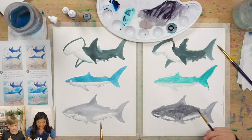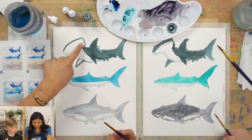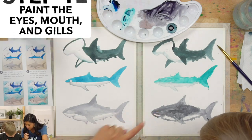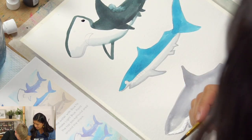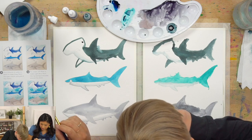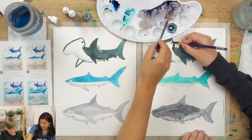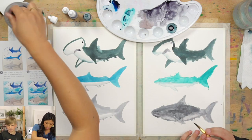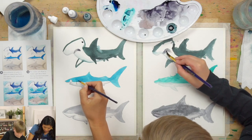So we have our three sharks painted. Now we're going to use our black to paint the eyes, the mouth, and the gills. Pick up some of the gray, and lightly touch the paper and paint your eye. Paint the mouth too. On the sharks, paint the gills — I think there are five gills on these sharks. Gills help them breathe underwater.